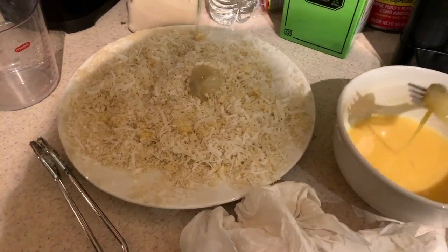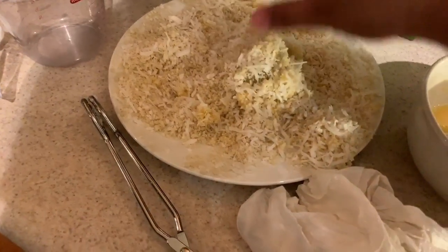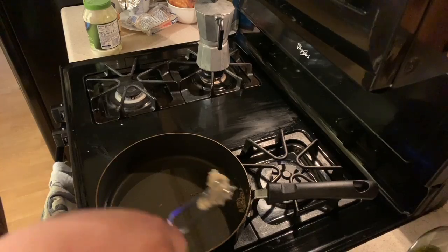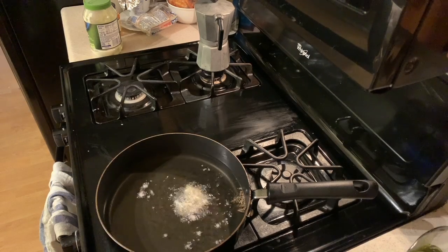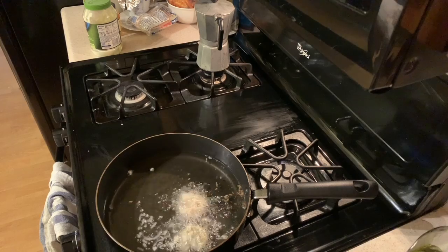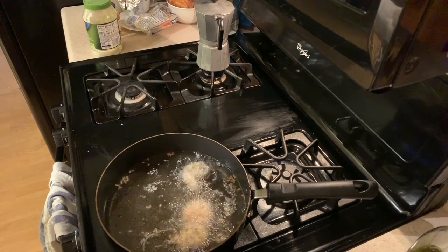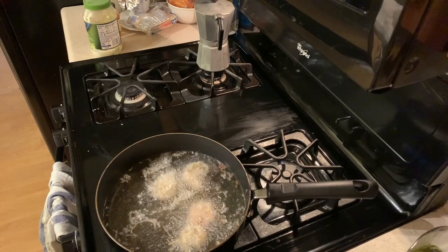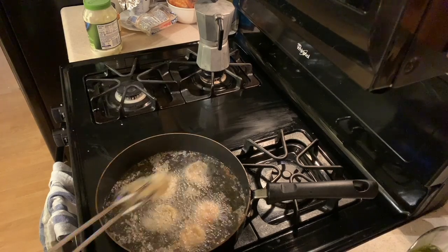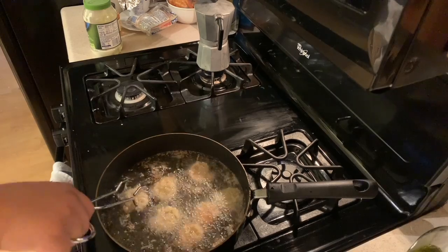The recipe calls for you to do this in a Dutch oven, but I didn't have one. So I used a sauté pan with four cups of canola oil heating on medium to high heat, and kept going until it was golden brown on each side. They cooked fairly fast — about one to two, maybe three minutes on each side, no more. Just keep eyeing it, make sure you're near it at all times. Start on medium heat, then maybe lower to low-medium.